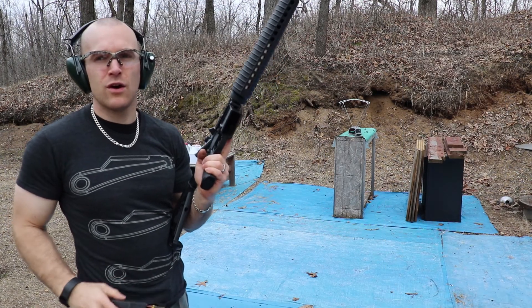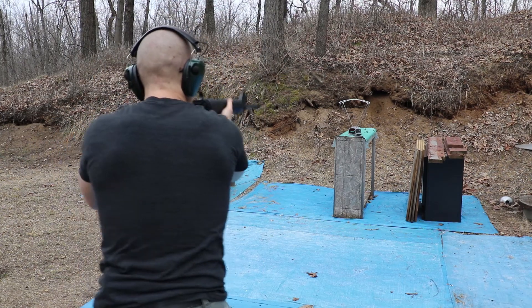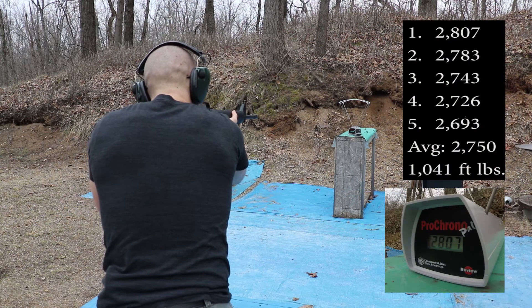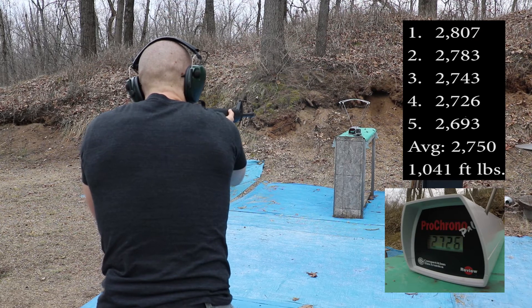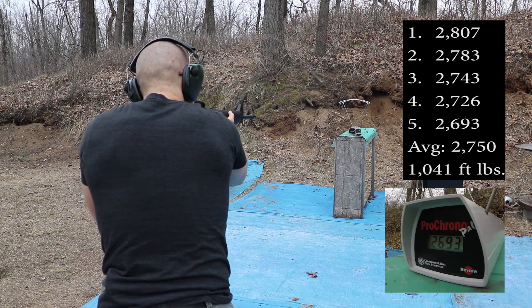And now our 20 inch barrel. Velocities: 2807, 2783, 2743, 2726, 2693.